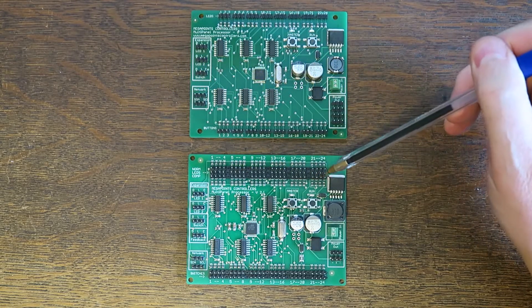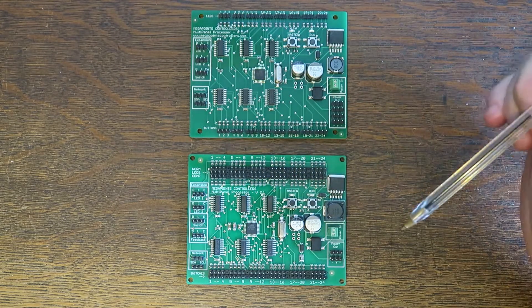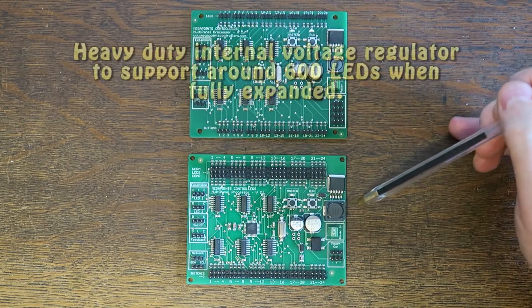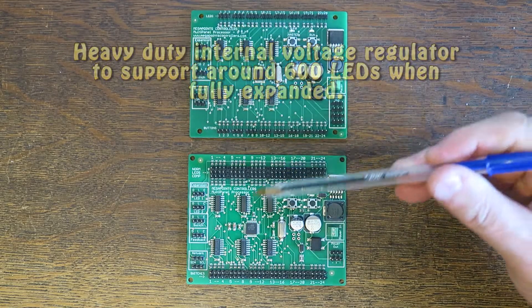To beef up the display of so many LEDs — up to 600 when this board is fully loaded — we've also beefed up the power supply here so it can handle that amount of power being put through the system.